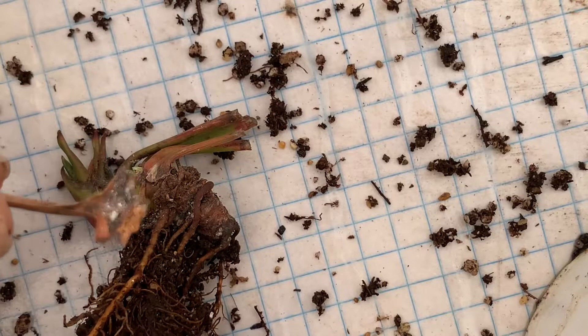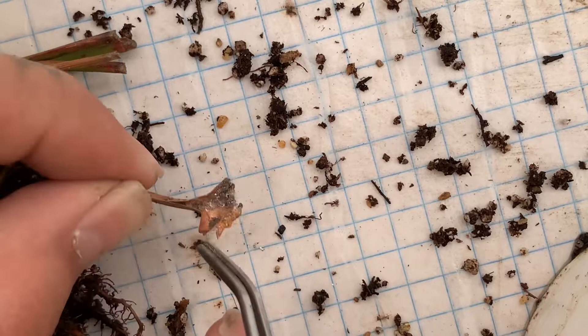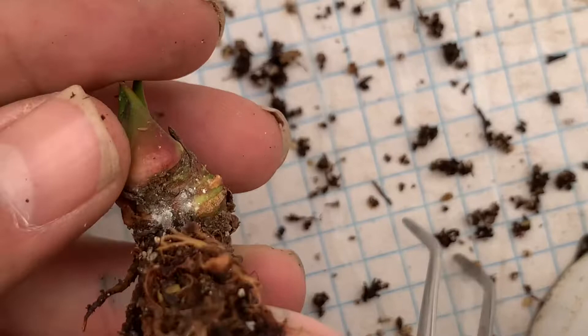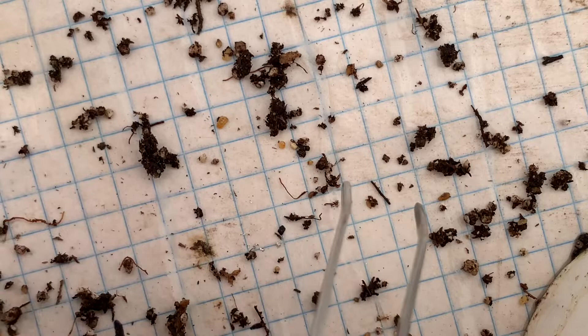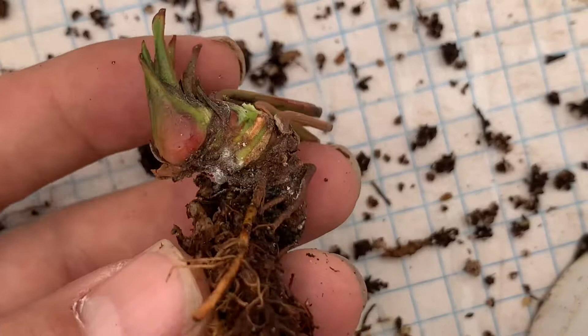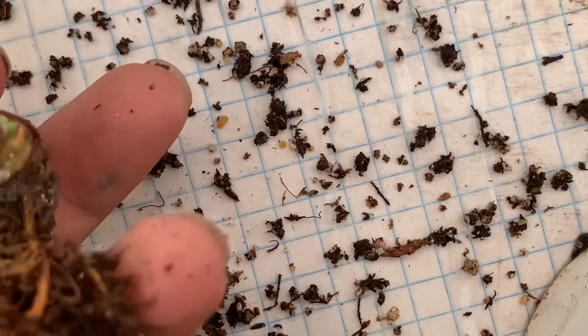Aunque por ahora ya no ha sido recurrente, tiene mucho que no batalló con hongos. Al revisar bien la sarracenia, esto fue lo que me encontré. Aquí pueden ver estas desgraciadas, las famosas cochinillas algodonosas. Aunque no resulta algo letal al menos a corto plazo, puede resultarlo a largo plazo, ya que la plaga se sigue extendiendo y reproduciendo; empezamos a ver más bichos de estos y acabarán matando nuestra planta.